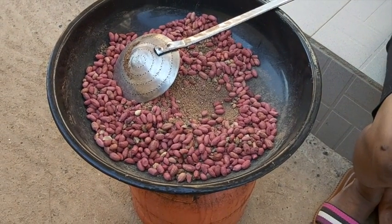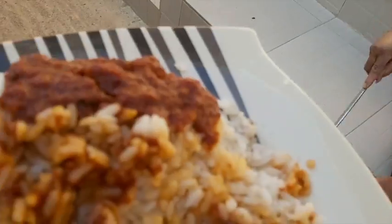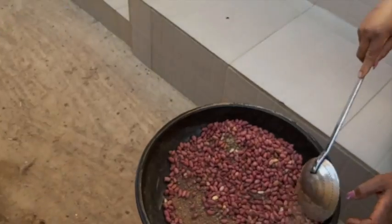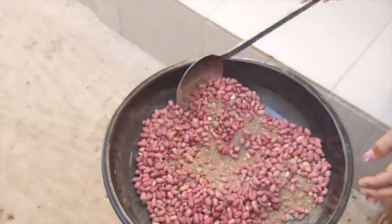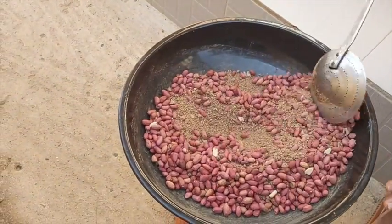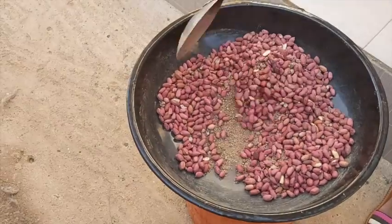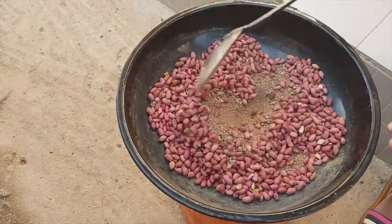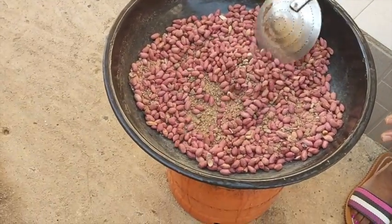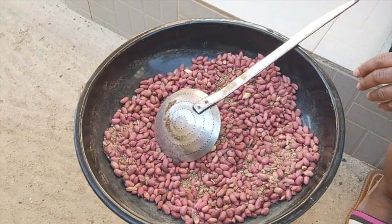The advantage of the sand method is there's no smoke at all. But the problem with the sand method — it's sand. And if you have six or seven dogs in your compound, the sand is not to be trusted. It's not really hygienic per se, so you have to wash it thoroughly. When it's done, you have to dust it off because the peanuts will come with sand dust on them. Be careful with this method.